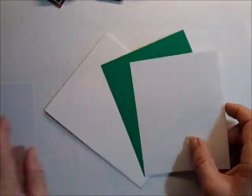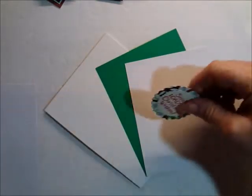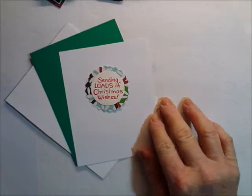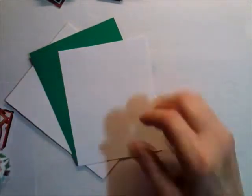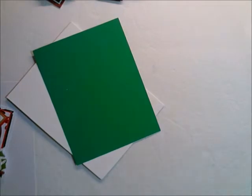I'm going to go ahead and stick these two down because this is the sentiment I'm using on the inside of this one. And that one came from, I believe, a Stampendous stamp set.